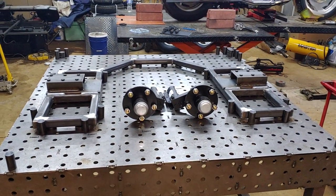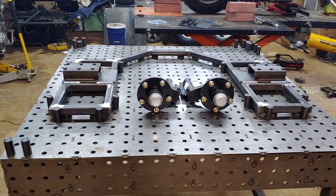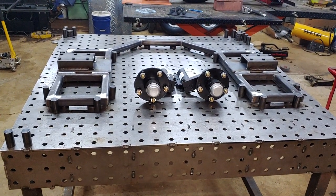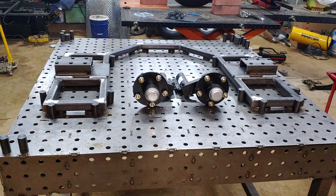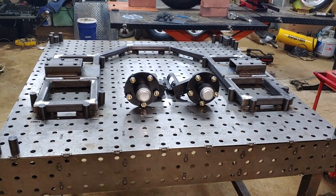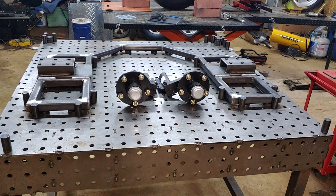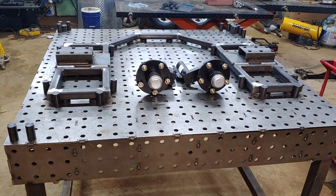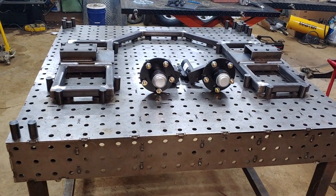This is David Moss with BIC Trikes. Today we are happy to introduce a new program that we have started for people that are out of state, far away, and cannot bring their bikes to us. They keep calling, 'Can you ship us these rear ends?' And the answer was no because I have to have your bike to build the brackets off of.